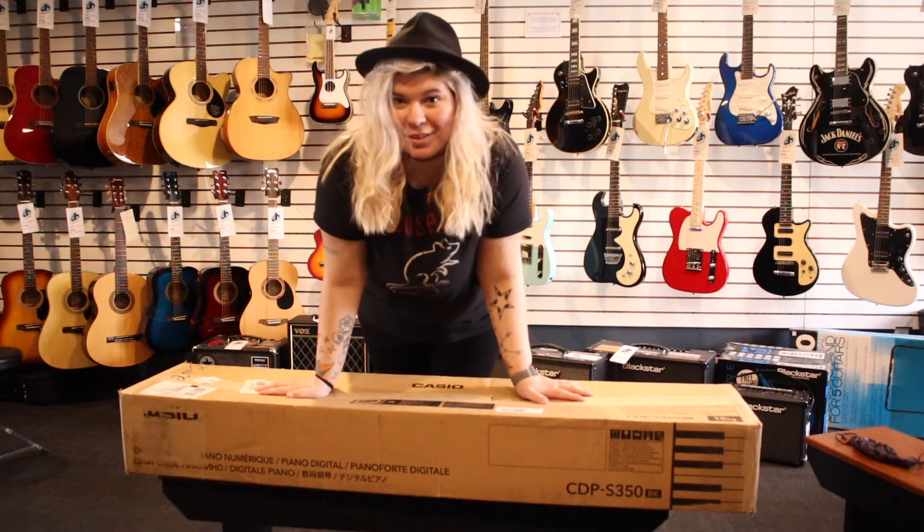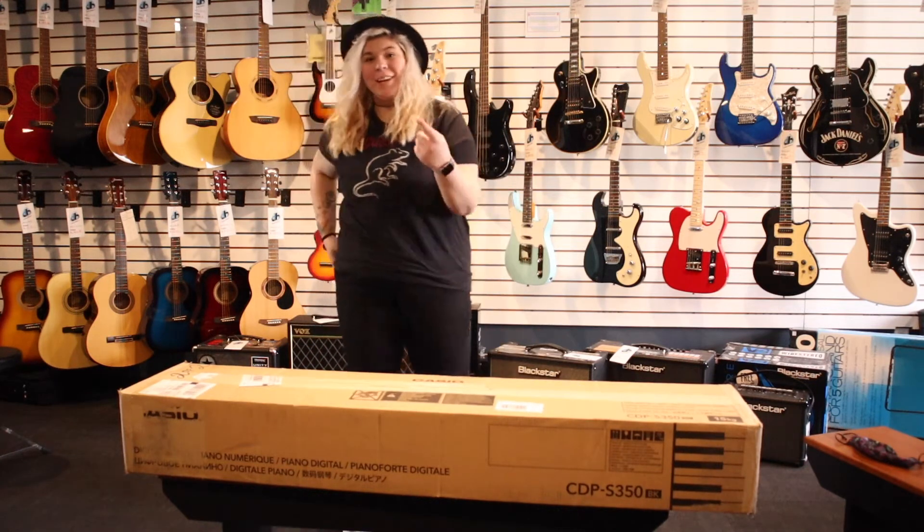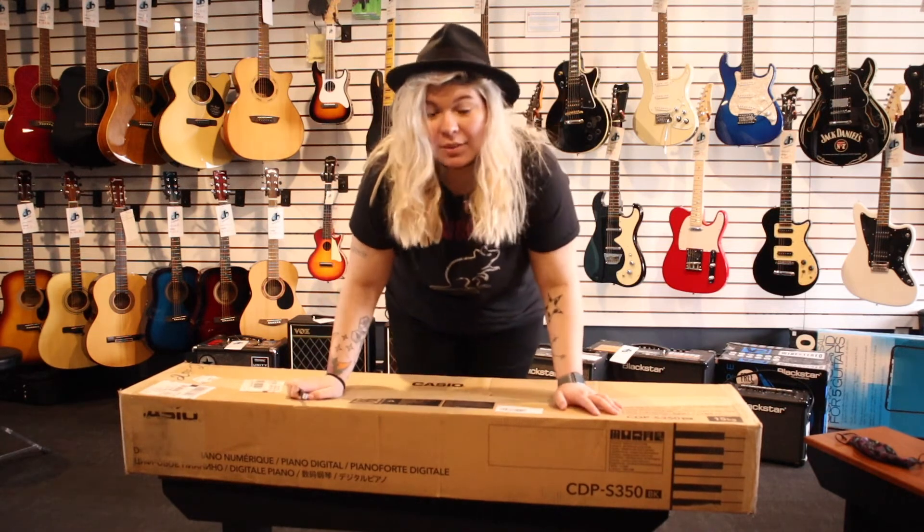Hello, lovely humans of the internet. I am Melissa from Double Bark. You probably already knew that because I've said it about a thousand times at this point, but I have another unboxing video for us.